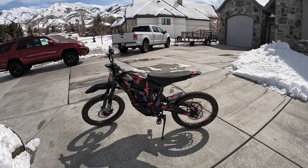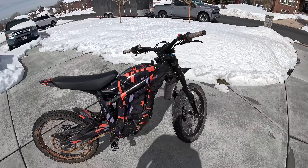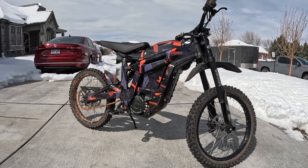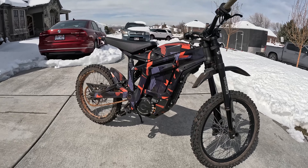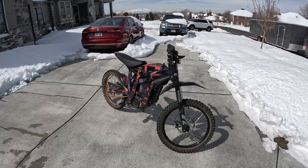We've been snowmobiling, which has been awesome, but we're dying to get out on these bikes. I just wanted to make a video going over all the mods I've done. The very first video on the channel was a mods video on this bike when I'd just barely gotten it, and I've done a whole lot more since. So we're going to go over all the mods, what I've liked, what I've disliked, and talk about the last 1800 miles. I've had no issues so far.